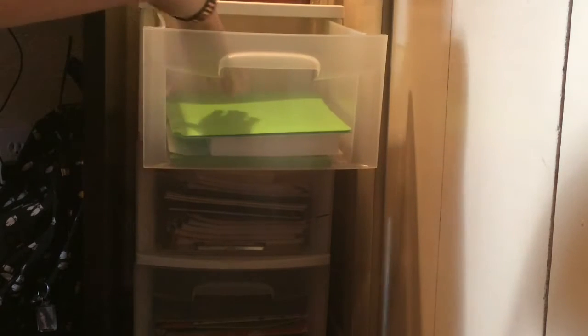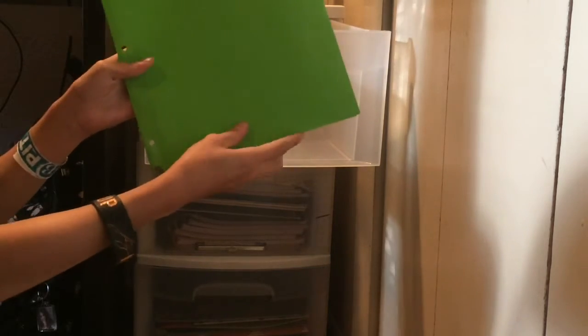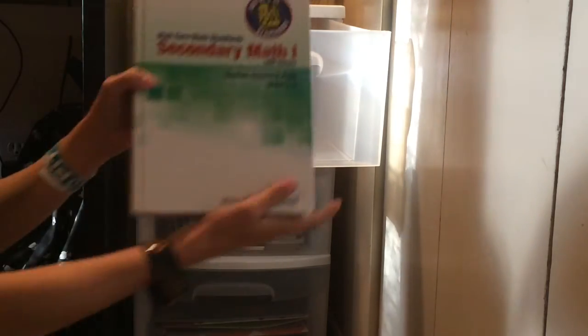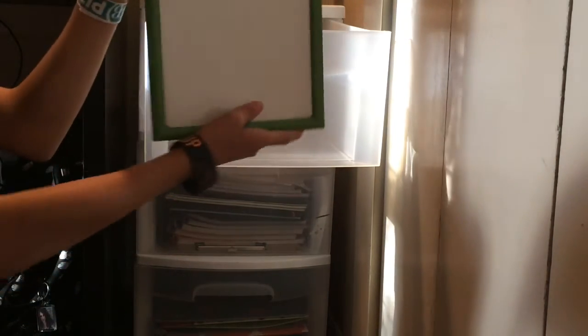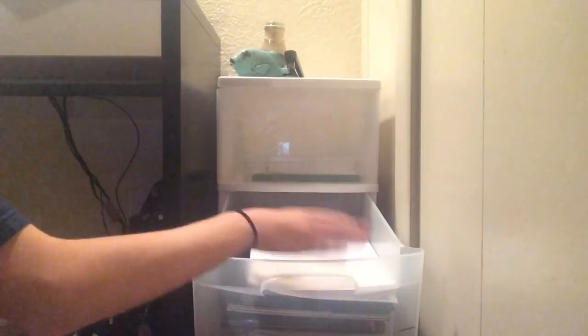So in this three-drawer thing, in the top drawer I have a green folder. In my school I have A days and B days, so I have an extra day to do homework. I just put the homework I need to do for the next day in there so I can pull it out and start working on it. Then I have my math honors textbook, my food handlers permit so I can work at a snow shack, and a whiteboard just in case I need to write anything down.